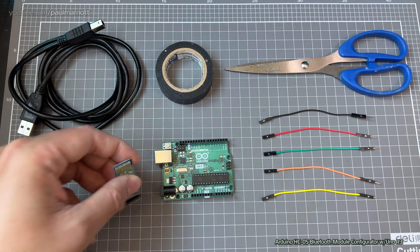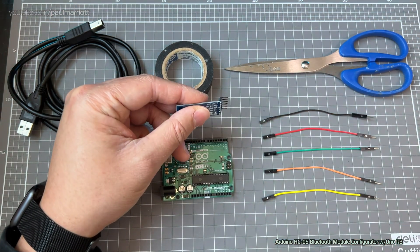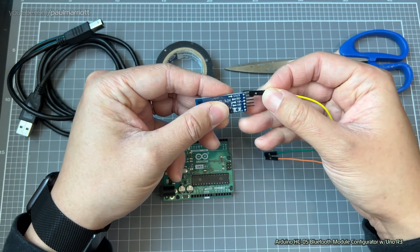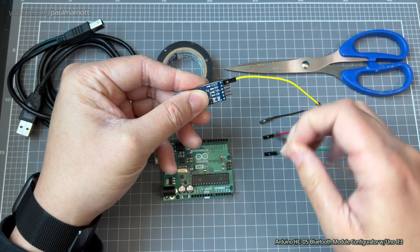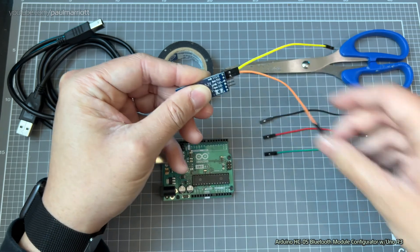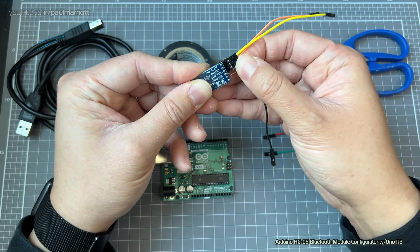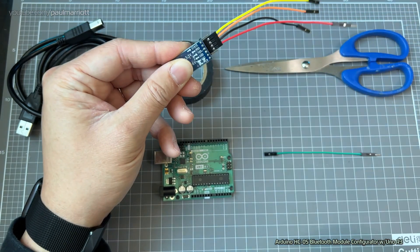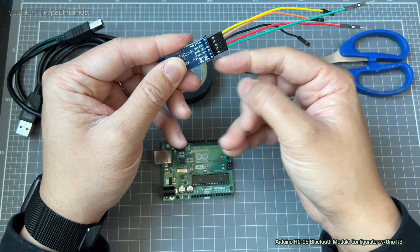First, we're going to grab the Bluetooth module and connect the wires to it. We're going to connect the RXD to yellow, the TXD to orange. We're also going to connect the ground wire to black, and VCC to red — that's our negative and positive respectively. Last but not least, we're going to connect the KEY or EN wire — the green goes into the EN.